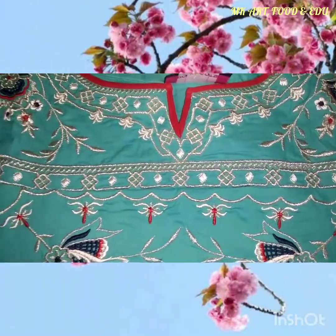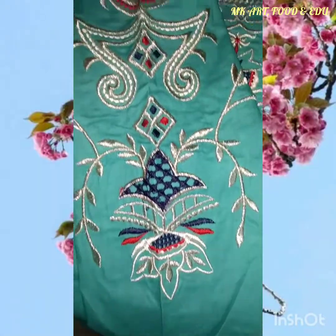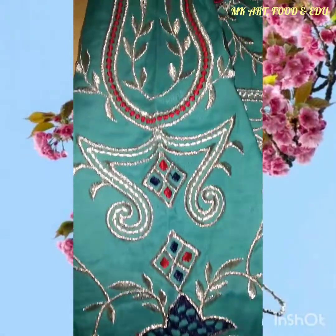I really love the embroidered line of Polkadots because it's not too heavy and it really looks elegant.